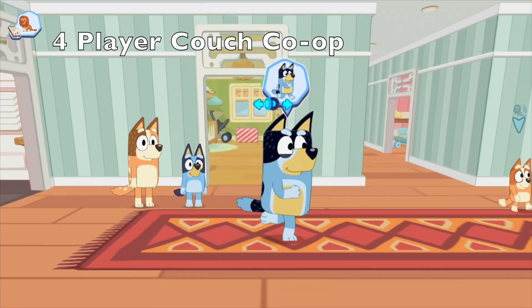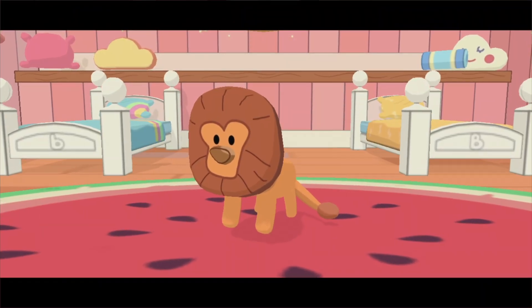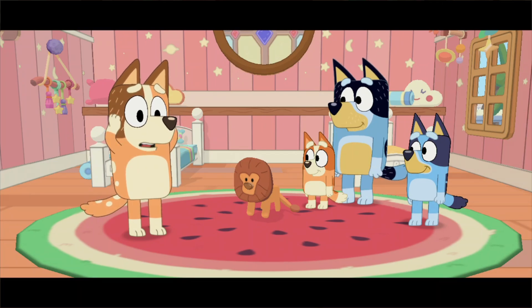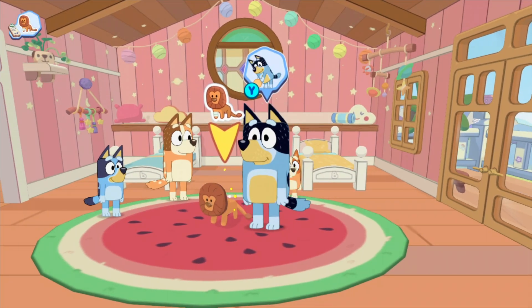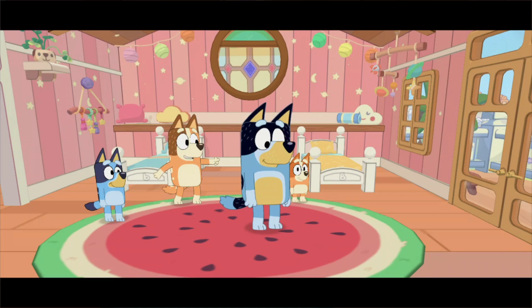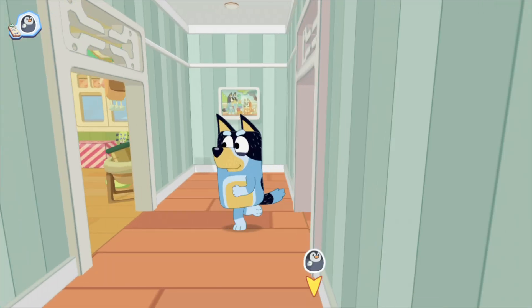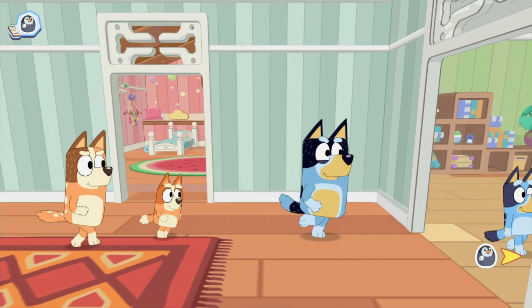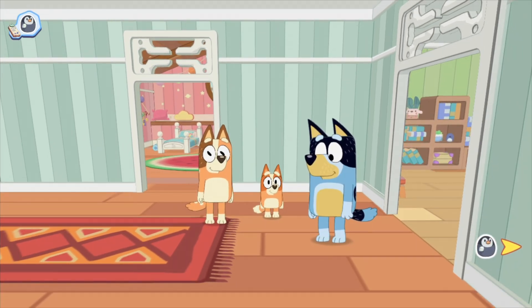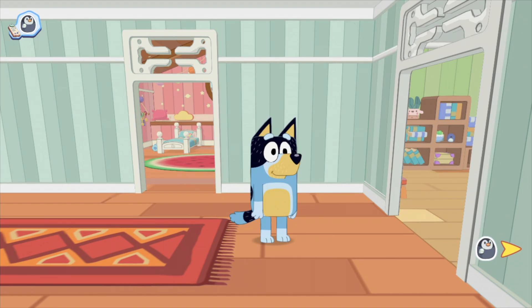I'm playing as dad and you can choose different characters. It's a find-the-object style game so far. If you've got young kids looking for something fun to play, this runs at full 1080p docked mode with no issues whatsoever.